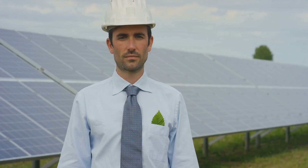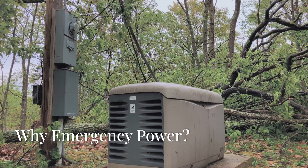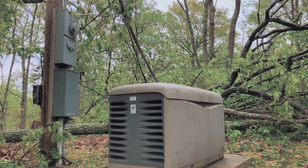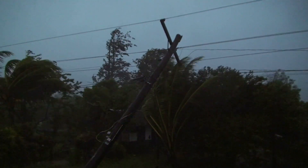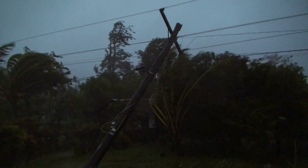Let's jump in and get you blackout-proof in no time. First off, why do you need an emergency power system? Consider your area's vulnerability to power outages — like storms, wildfires, or cyber attacks.